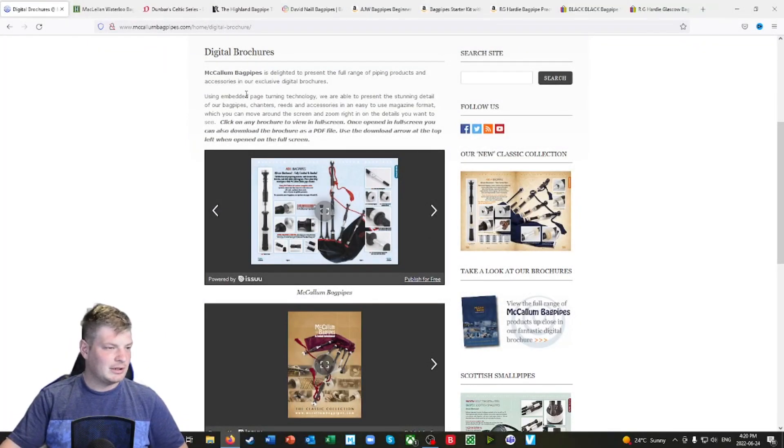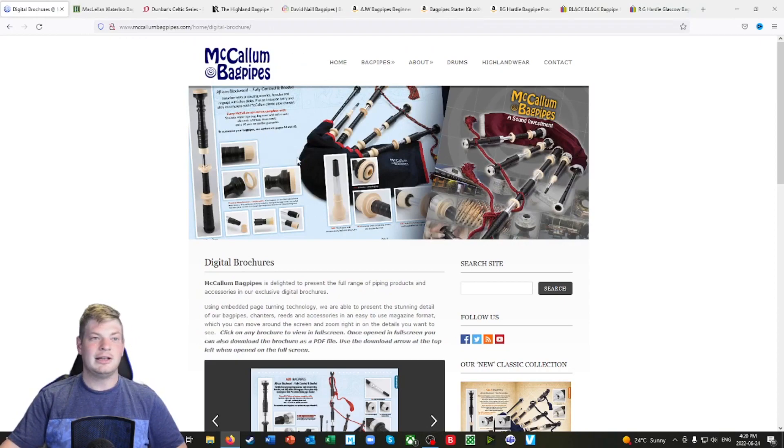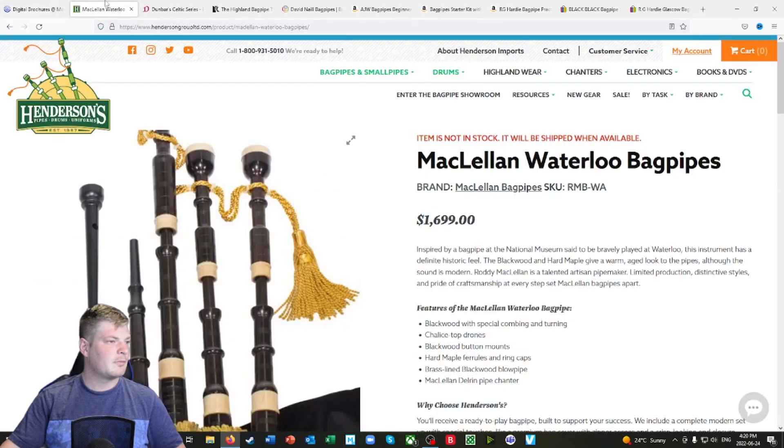I'll get out of this one — that's McCallum. I'll leave all of these links down below so you can take a closer look at your own pace. Here is Henderson's Bagpipes.